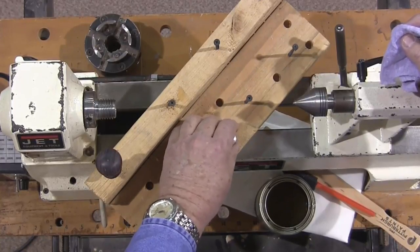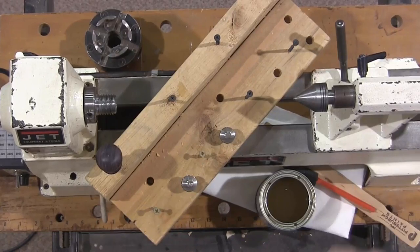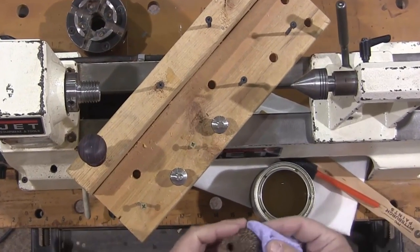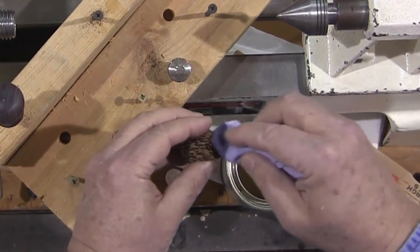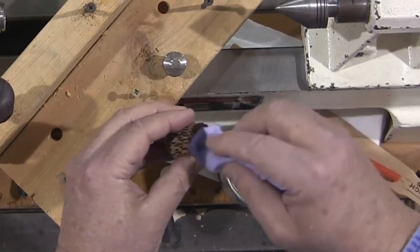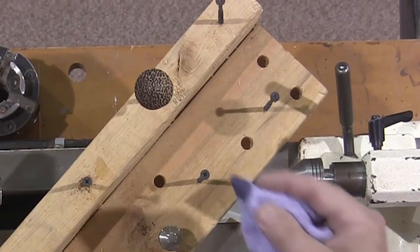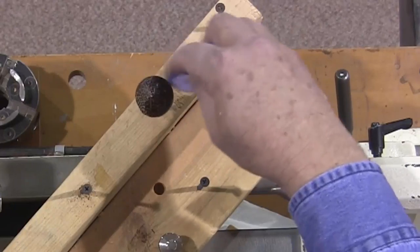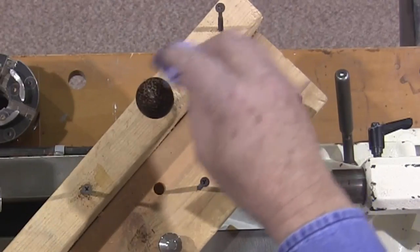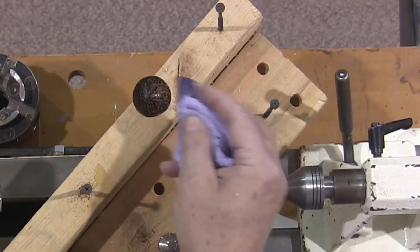The way this finish is applied: just take a soft cloth. By the way, this is black palm wood, which is not a very good wood to turn — it's very fibrous, kind of cool looking, but very rough just because of the natural tendency of the wood.